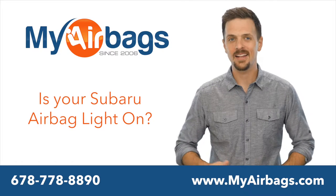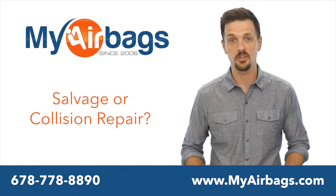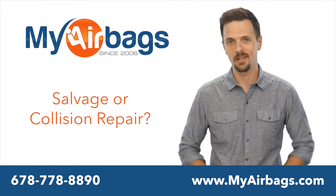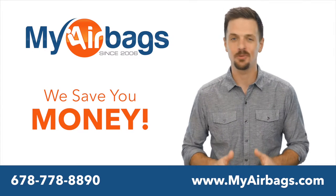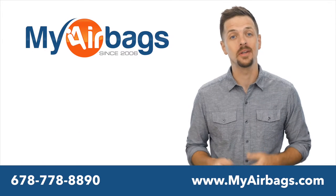Is your Subaru airbag light on? Was your vehicle in an accident — salvage or collision repair? You're in the right place. We can save you hundreds of dollars. You'll need to have your SRS airbag module reset.